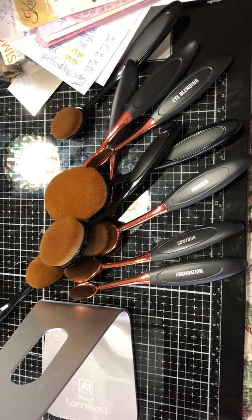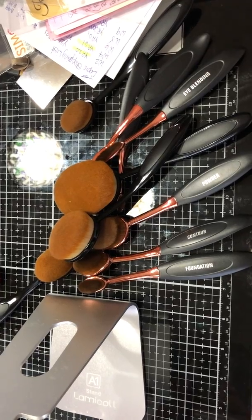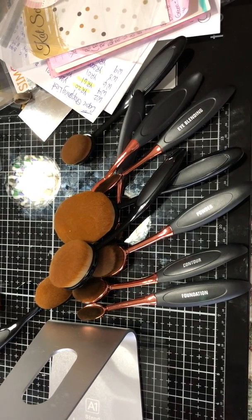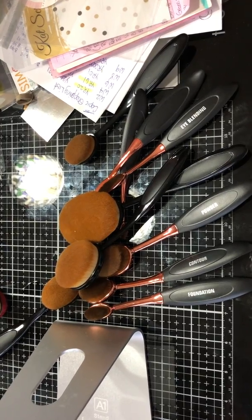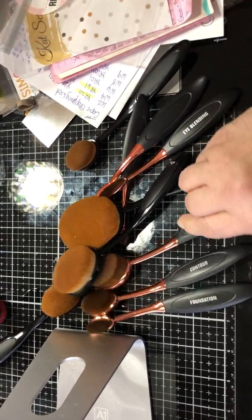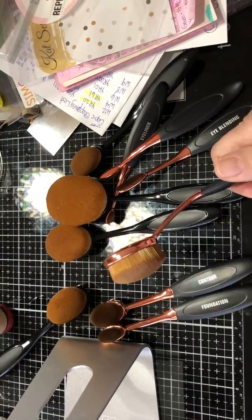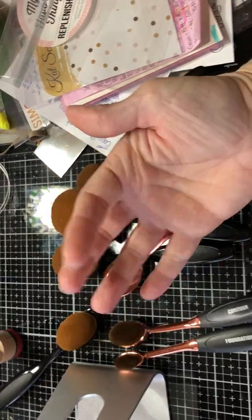Save yourself some money. Buy yourself that new Lawn Fawn Valentine's Day set with the toaster — OMG, I am just wanting that set so much, it's just crazy. I hope that helps, and just keep creating but don't lose your shirt over it. These are awesome, and they will help you blend — they do nice, soft blending. I love them. So give them a try, but pay less. Bye!